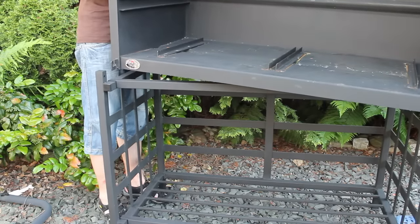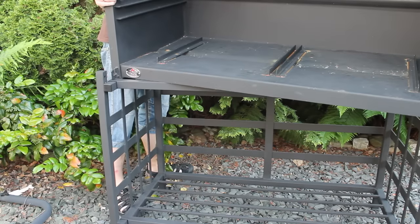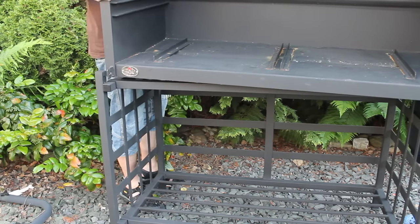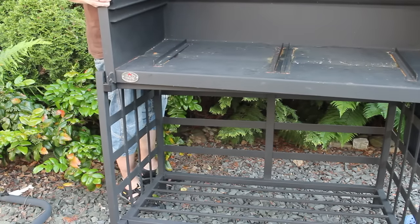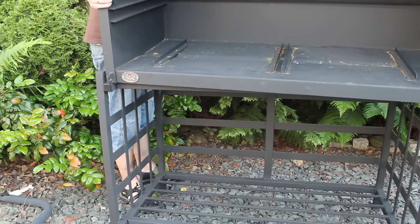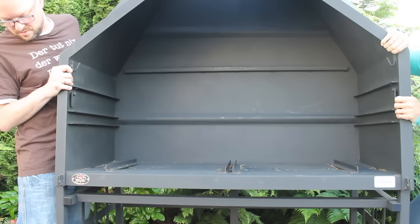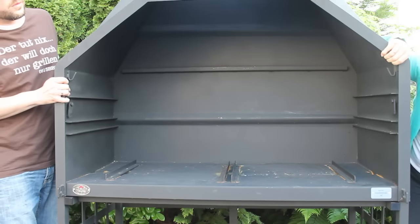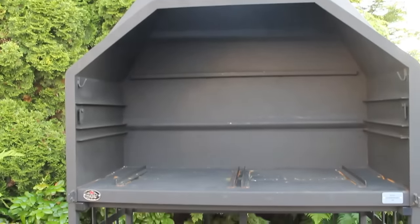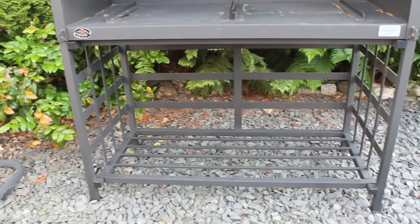For the next step you need help from another person to put the completely assembled upper part of the braai onto your stand. Make sure to get it positioned like this. You'll see that the pieces fit together exactly — that was more or less the heaviest and most difficult part.